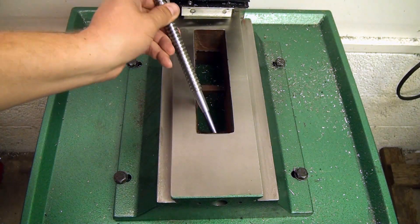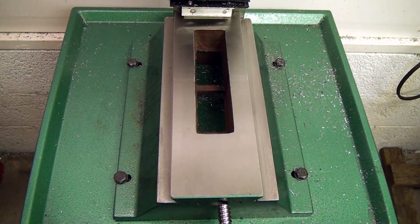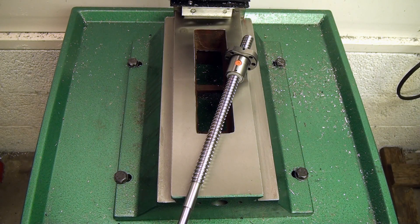Hey guys! In this video I will be covering the reassembly of my X and Y axis. You can see right away that there's a problem when you try to install the new ball screw — the nut is in the way. This ball screw is longer than the one I removed, to make room for the spacers and the motor mounts.